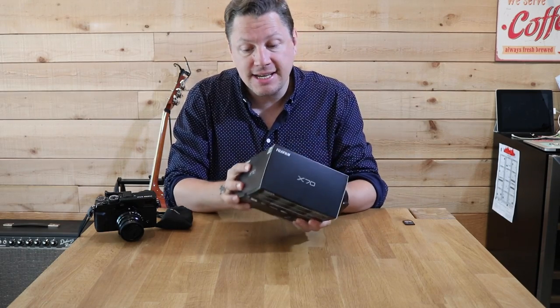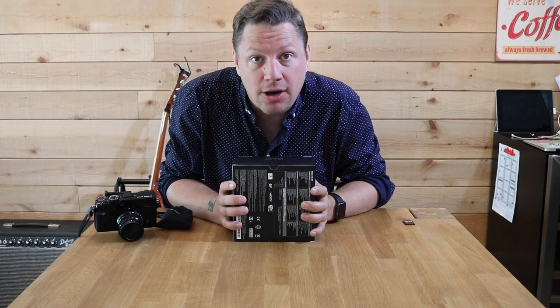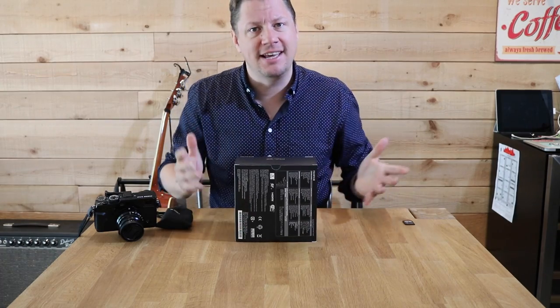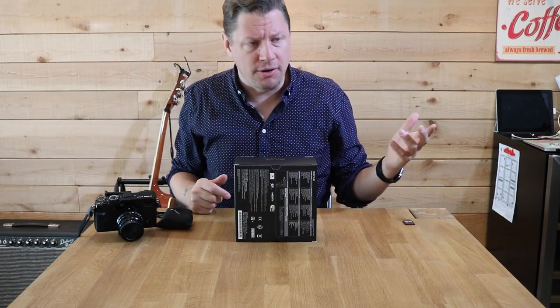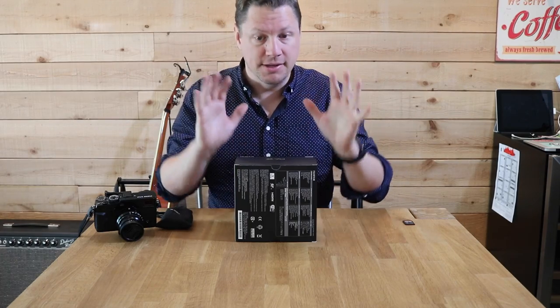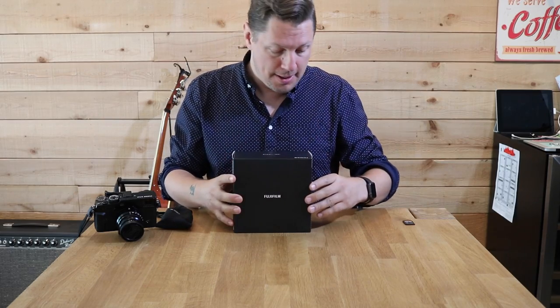So today will be my unboxing, and I'm planning on bringing this camera literally everywhere I go — and when I say everywhere, I mean everywhere. People are going to be sick of me holding the camera in one hand and my phone in the other. Anyway, I think I'm going crazy here, but let's see what's in that little box.